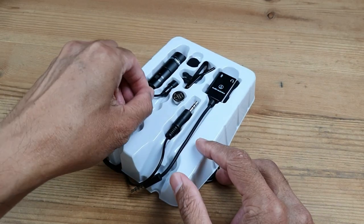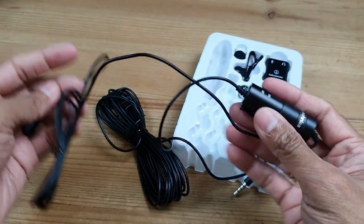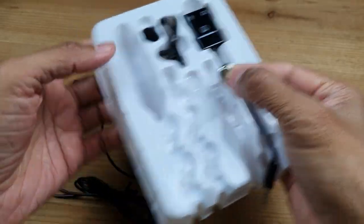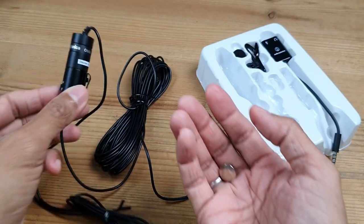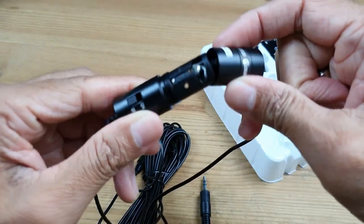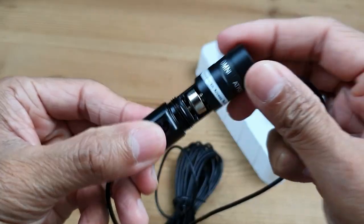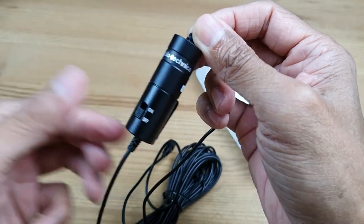Let's take out the microphone first. Next, let's put in the battery. This tiny battery is better known as the LR44. So we have the battery in — we'll turn it on later.